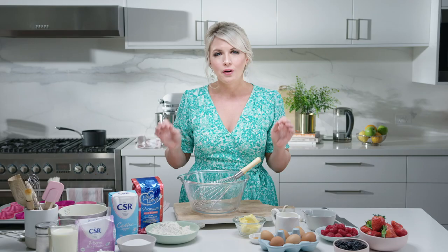I'm going to make berry butterfly cakes. This reminds me of my childhood — I absolutely love them. They're pretty, they're good for little kids, big kids, and it's a super simple recipe.